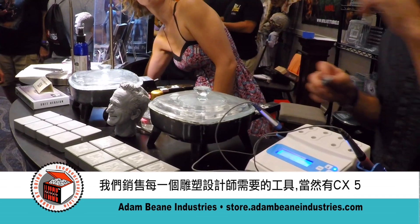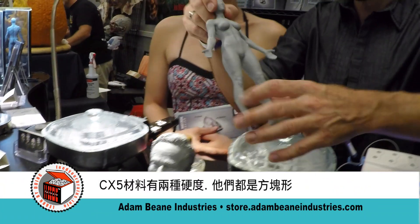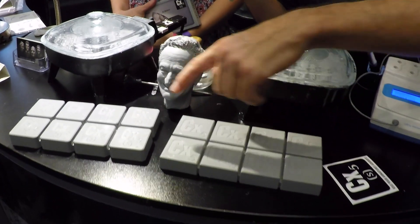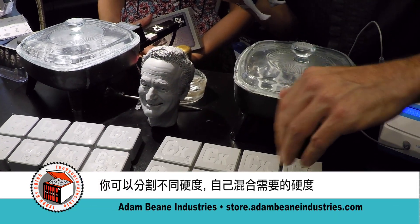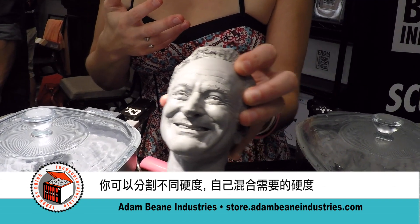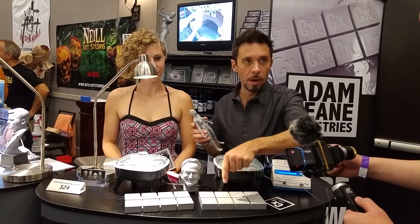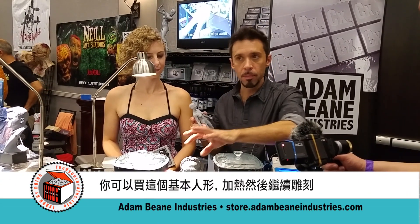We sell everything that a sculptor needs to get started in CX-5 and do hot sculpting — everything from the material itself to the tools that you use to work with it, and even waxing. The material comes in two grades: soft and hard. It comes in segmented blocks so that you can break off different segments and mix your own medium. This particular sculpture, the Robin Williams sculpture, is created in a 60-40 mix — six blocks to four blocks. Depending on what you're sculpting, you can have it either be softer or harder.